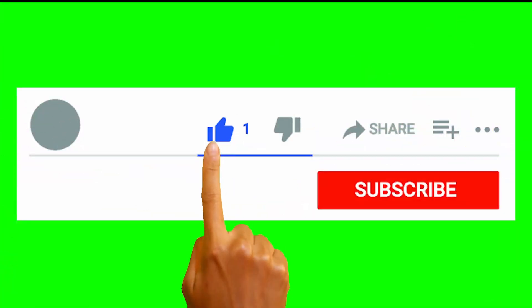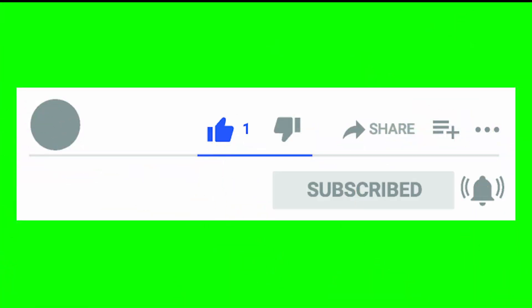Before we begin, make sure to like, share, and subscribe, and don't forget to turn on notifications so you don't miss any videos in the future.